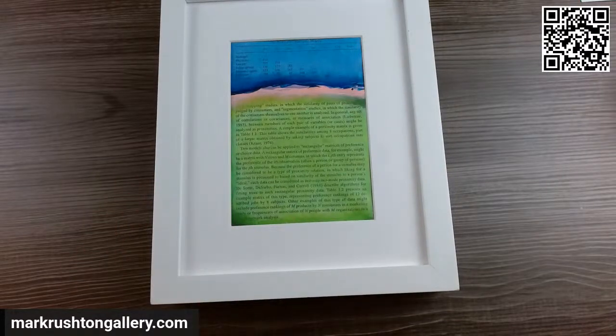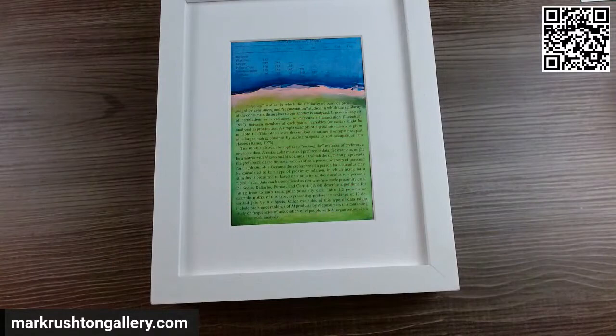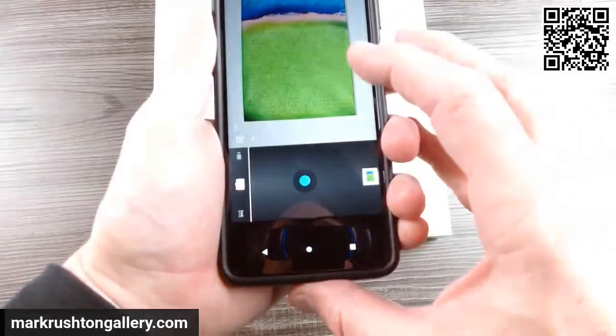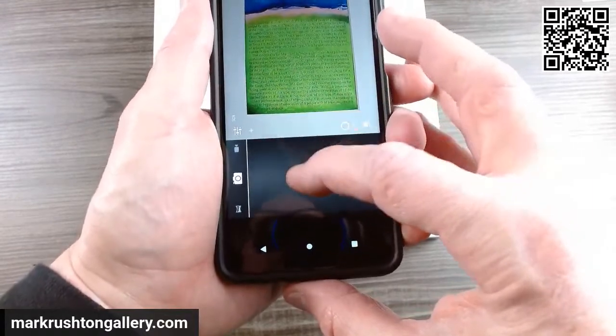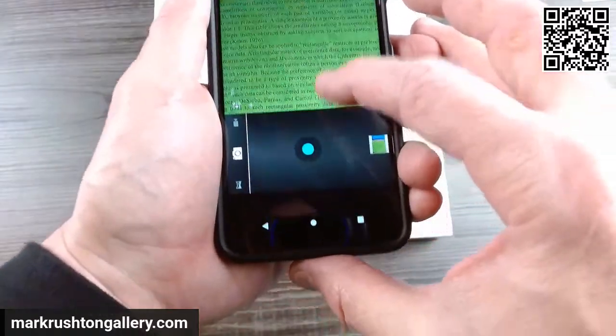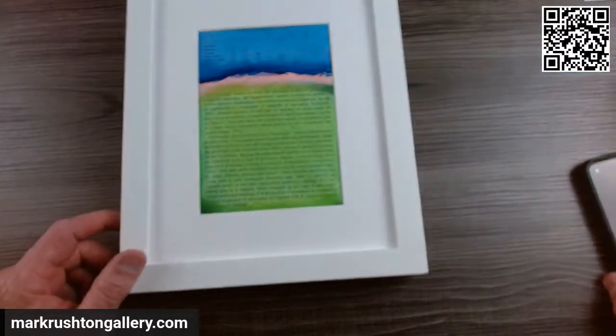I'm going to photograph it with my phone here, not the webcam. I like to get one shot of it in the frame, then a little bit closer within the matting, and then I like to do a detail shot. It's not any more difficult than that.